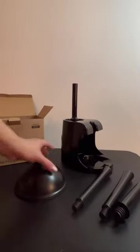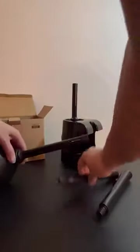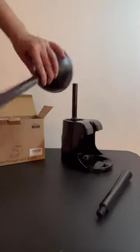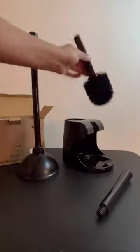This is the toilet plunger and brush. So this is the plunger. As you can see, it comes with a couple of handles. You just screw that on and then screw the top handle onto it, and you have a pretty big plunger there.